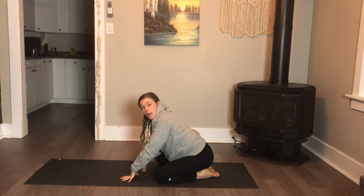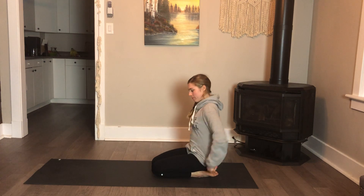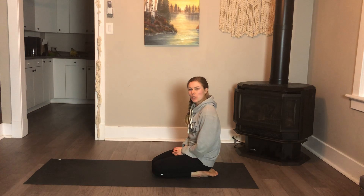Start to use your hands as support as you bring yourself up to a kneeling position. You can end your workout there or add in any other stretches. Thanks for joining.